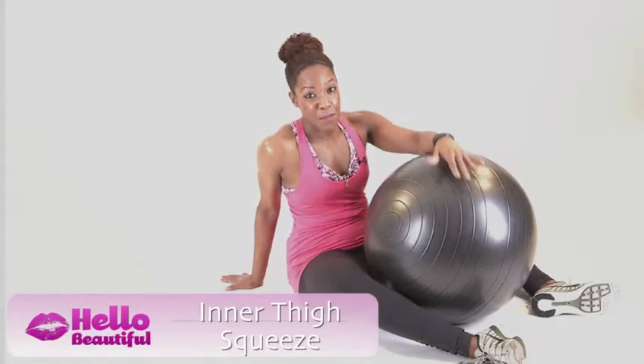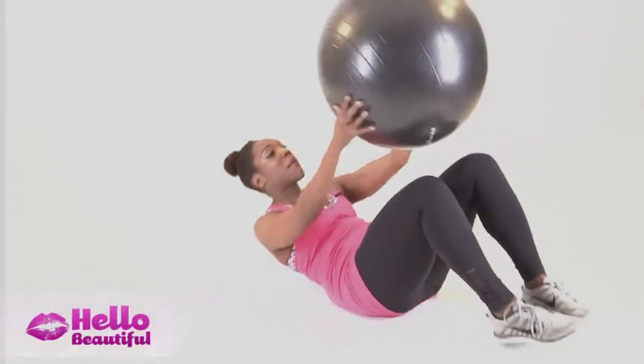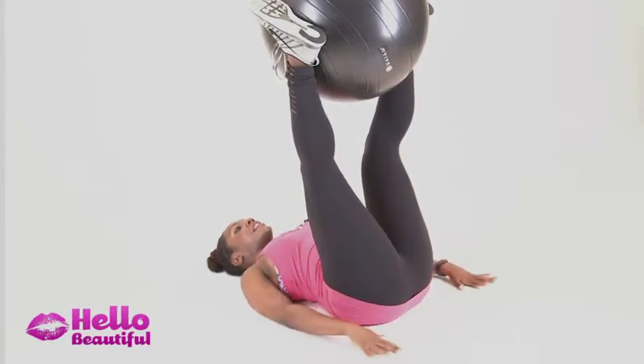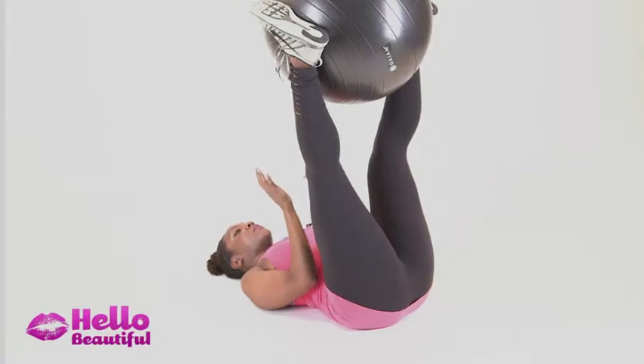I love this exercise — it's going to work your inner thighs, a big problem spot for most ladies. So what you're going to do is lie on your back. Place the ball between your legs. If you're not flexible enough to keep your legs straight, that's fine — just bend your knees. Take your hands by your side. Feel your core before you even start. Then take your hands in front of you without losing that core engagement.